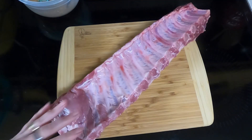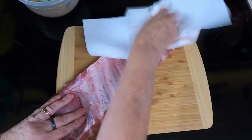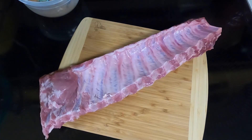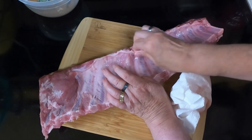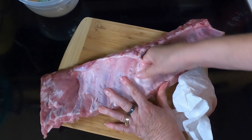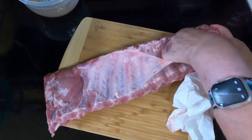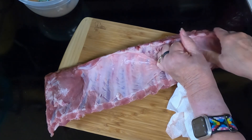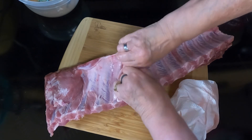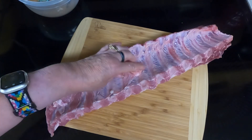Put your rib meat side down and pat your ribs dry. This doesn't have much of a silver skin but we are going to try to remove as much as we can — the silver skin is really tough to chew. Just find a place where you can get a hold of it. Once you find a spot it's easier to come up; it's just a matter of trying to find the spot to start with. You definitely want to get rid of this so your ribs are more edible and you don't have to chew them forever.